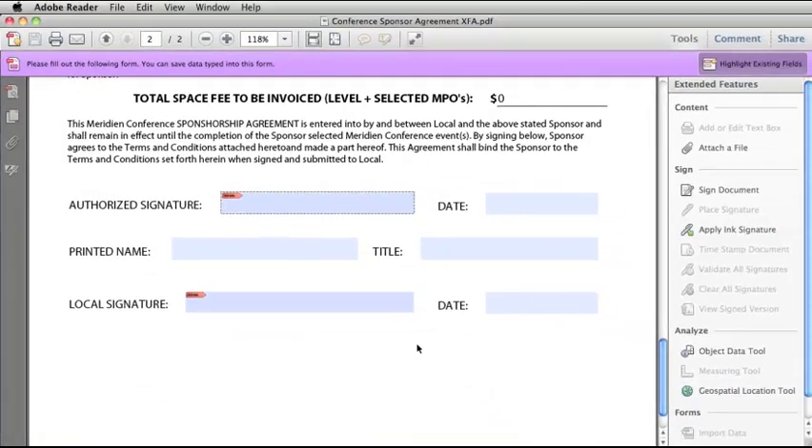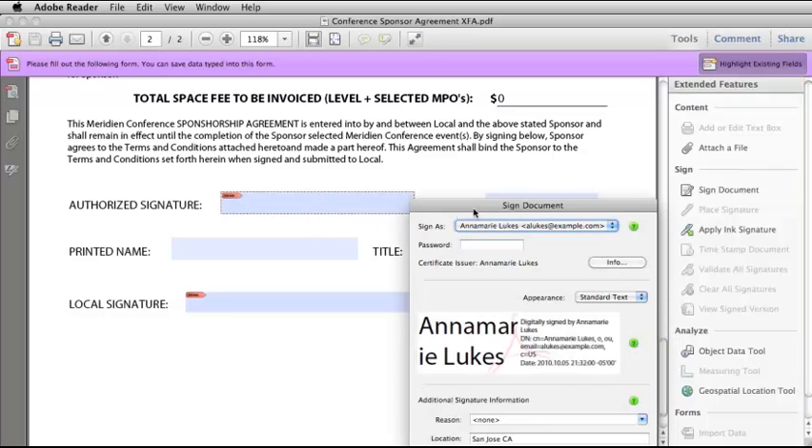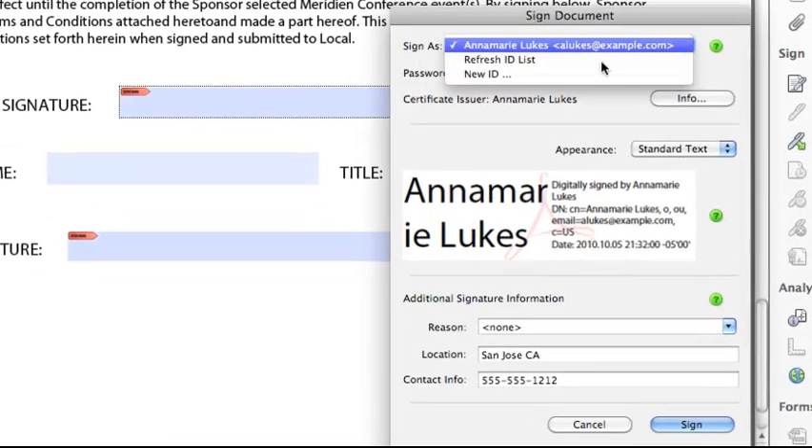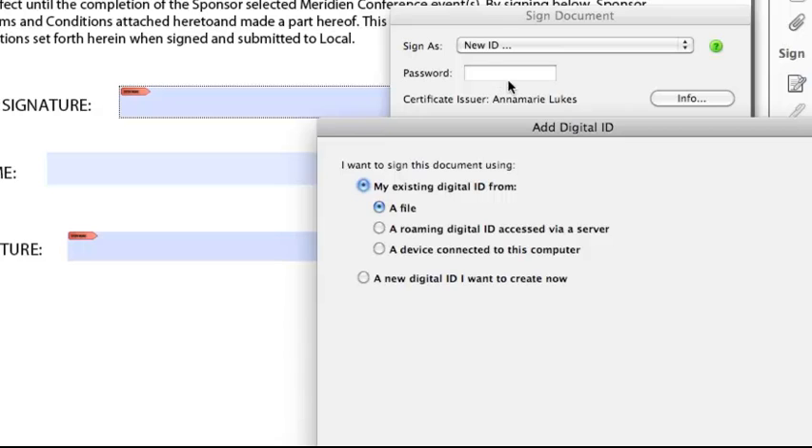The final way to apply a signature in Adobe Reader is to click in an existing signature field. The Sign Document dialog box comes up with the ID I just set up. But let's look at some other options — if you have an existing digital ID, you can import it from a file, from a server, or from a device connected to your computer.